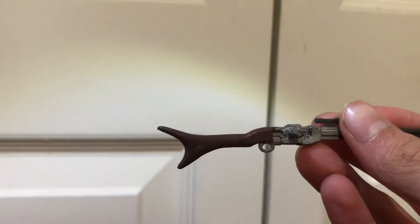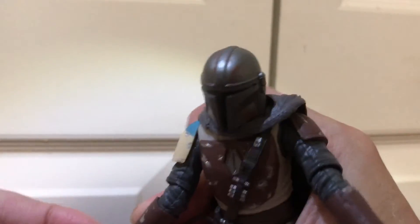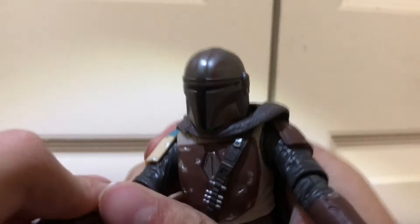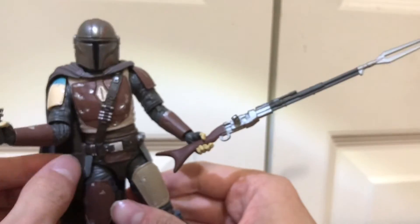For his disintegrator rifle, there are a couple of paint smudges from me putting it in his hand, but it's very nicely painted everywhere. You can just fit it in both hands, but I like putting it in this one because then he can dual wield his gun and his rifle. They are a bit hard to fit in his hand. So if you have some stormtroopers, you can recreate that scene in the first episode where he's facing down a bunch of stormtroopers.